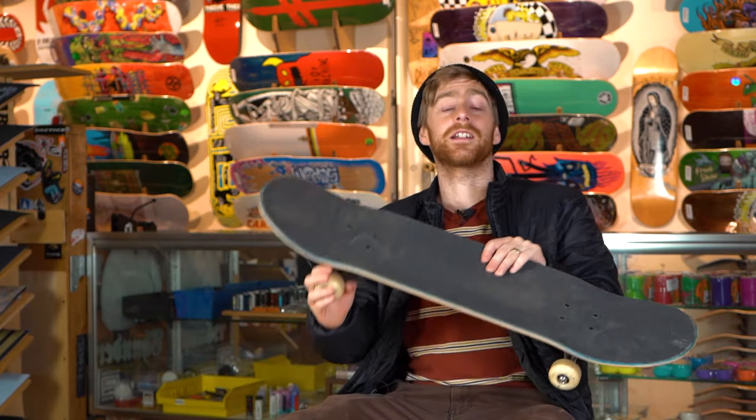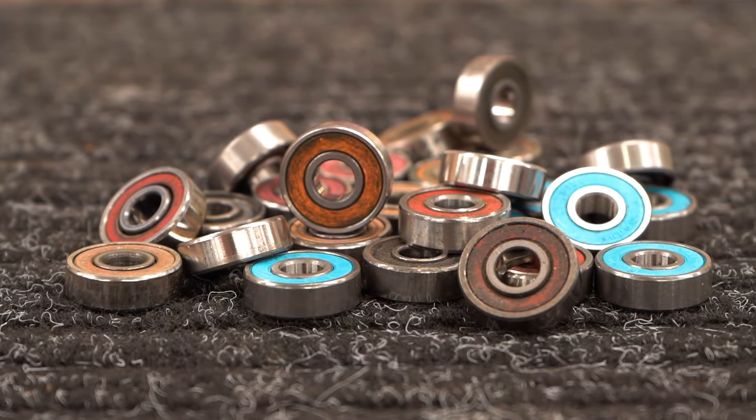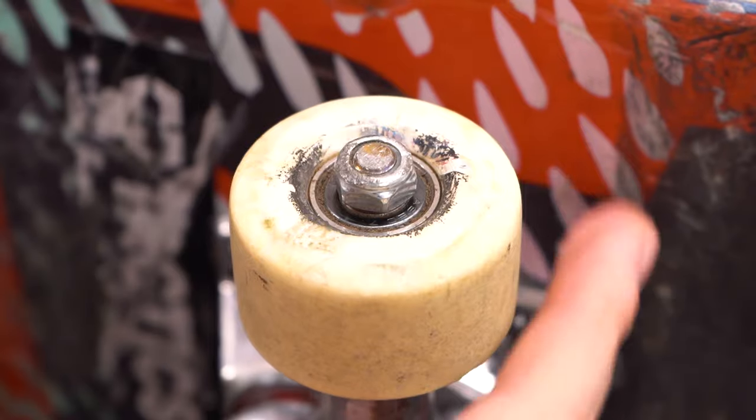Hey, what's up, this is Tim with Tactics, and today I'm going to be teaching you how to clean your bearings. All bearings eventually get full of dirt and gunk from being exposed to dusty skate parks and crusty spots.